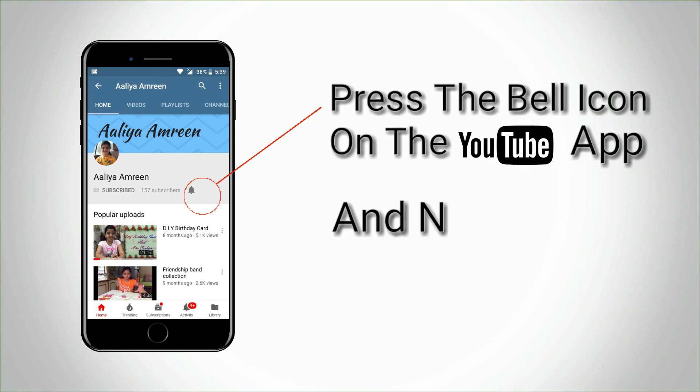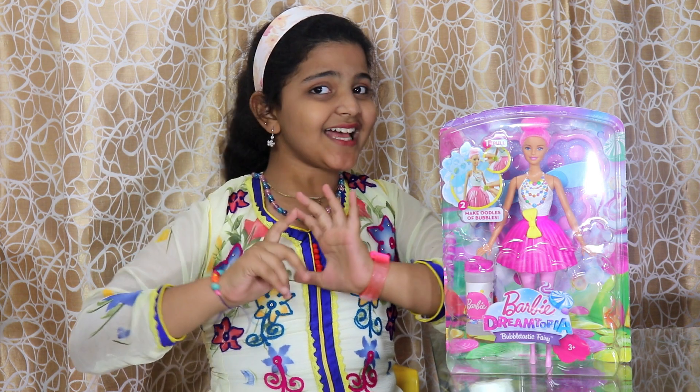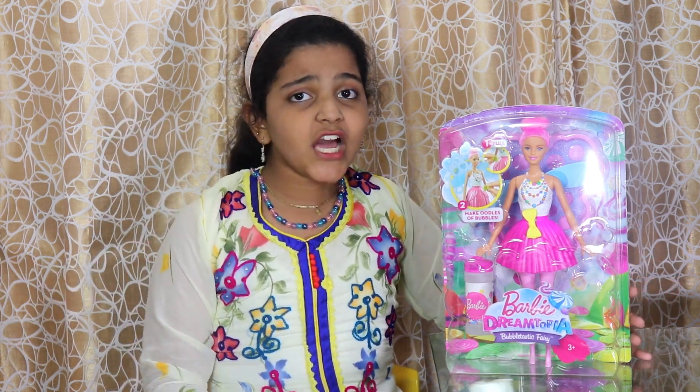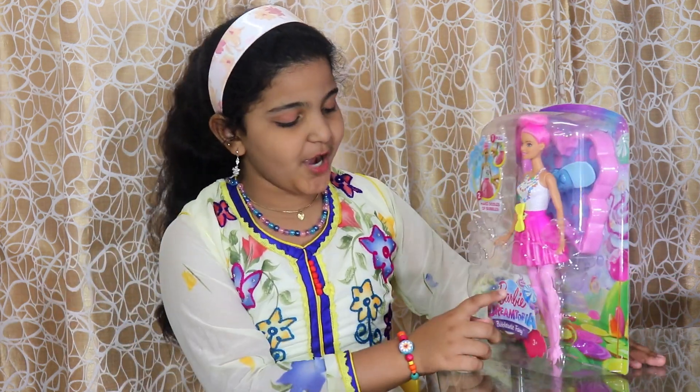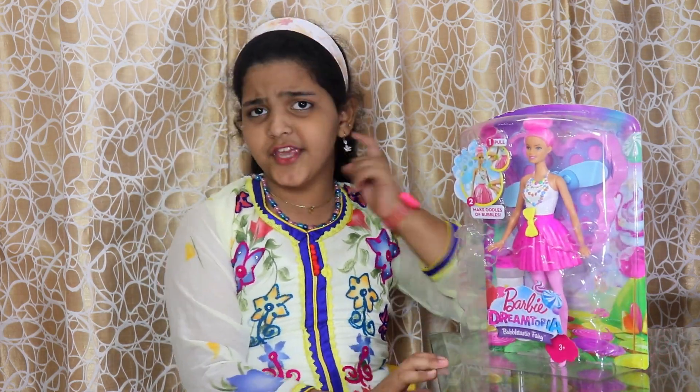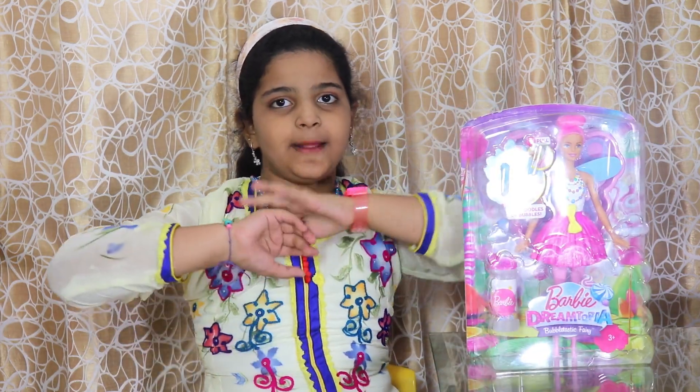Hey guys, Satya welcome to my channel! Today I am super excited because we are going to open something related to Barbie Dreamtopia — the Bubbleastic Fairy! By hearing the word Bubbleastic Fairy, I think you will know we are going to make something a little bubbly with this cool fairy.